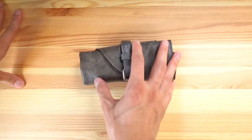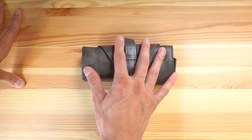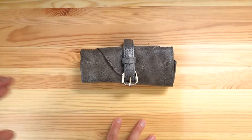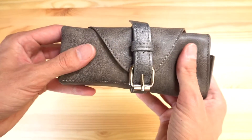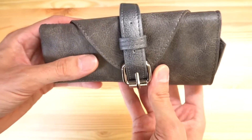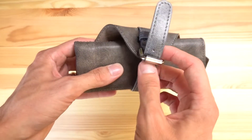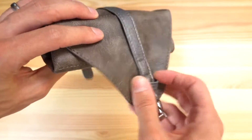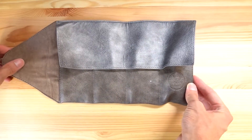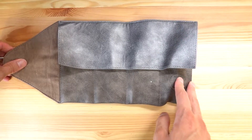Zellos ships all their watches in these watch rolls. This is my first Zellos, but I've seen them before — they have a booth pretty much every year at the Wind Up Watch Fair in New York. I've seen reviews and I guess they changed the color of this watch roll. There's definitely an odor to it — industrial, almost like a fishy smell. The strap is sewn on so you won't lose it, and there's an embossed, stamped-into-the-leather Zellos logo right here.